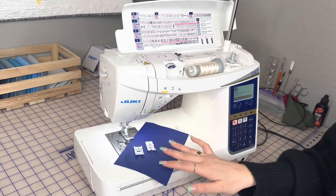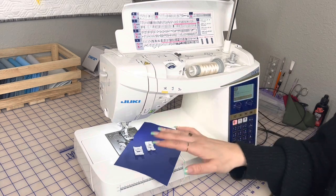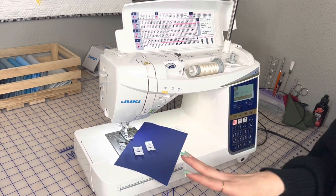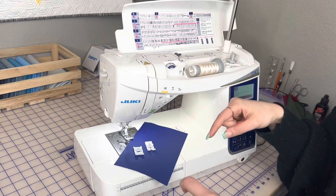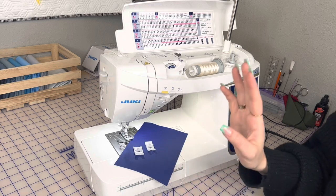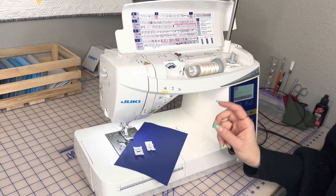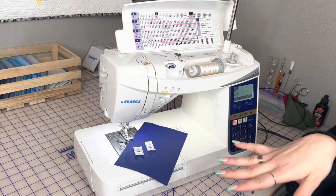I'm going to show you an example of sewing on the vinyl so you can see these feet in action and how beautiful the stitches come out. The description of this video will have links for all of these items, so if you want either one, just click the link and it'll take you to our website.